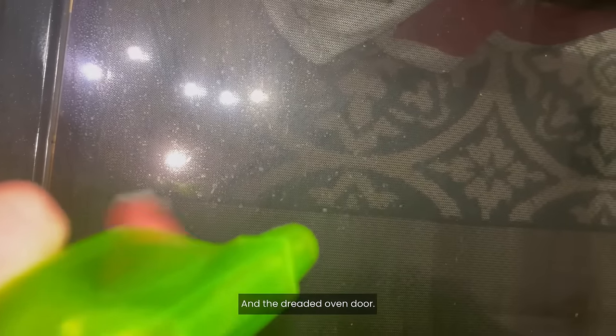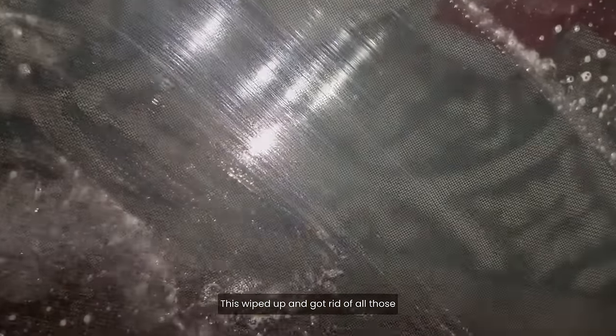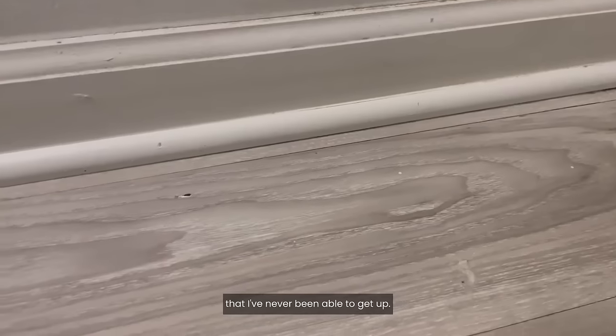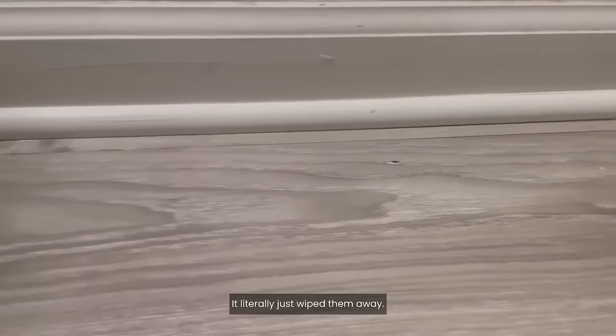And the dreaded oven door — this wiped up and got rid of all those sticky grease spots within seconds. Look at these glue spots from our vinyl flooring that I've never been able to get up. It literally just wiped them away.